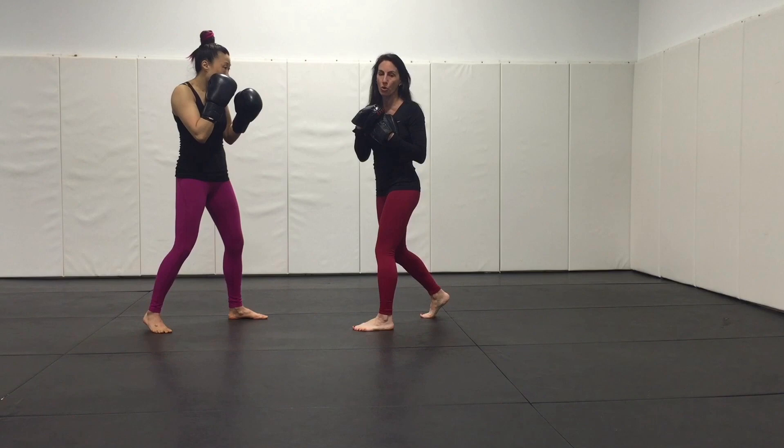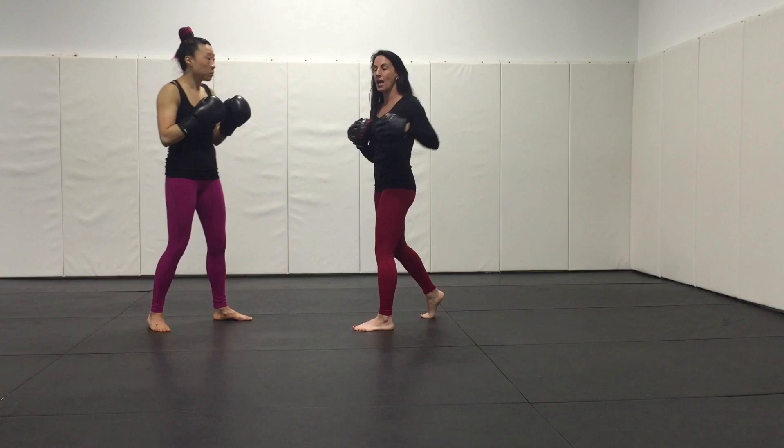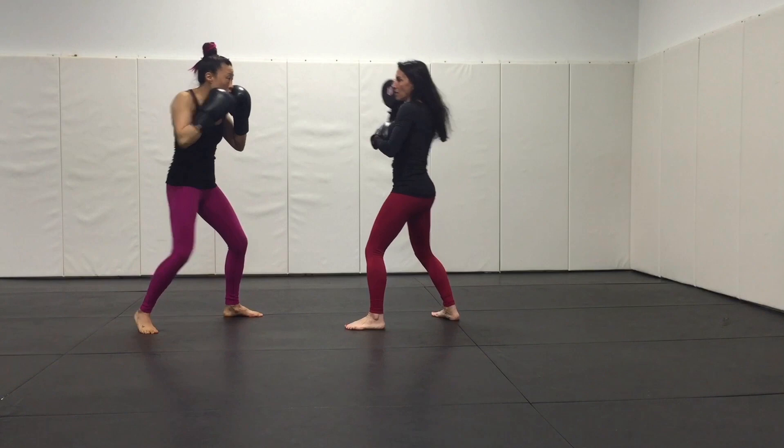I'm also building the coordination to meet the punch at the same time as the striker throws. We would start as a counted drill and then let it roll right into a time interval. So I would count 1 through 10.